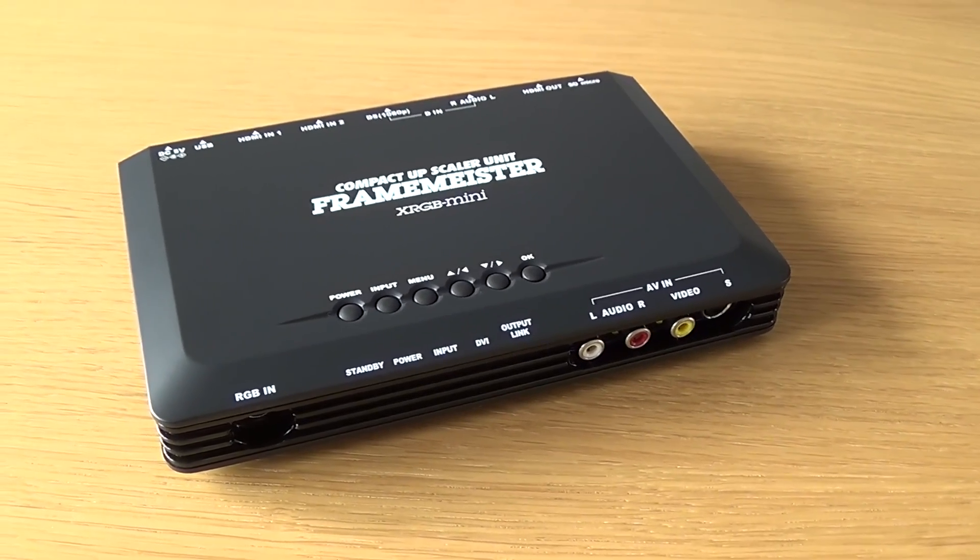On the front, from left to right, first we have RGB in. Now as you might have noticed, this looks very little like a SCART plug, but you can get a SCART adapter plug for it. You plug that in right there. It provides power — for some synchronization thing. And of course there's a female SCART on the other end, so you can use RGB sources.